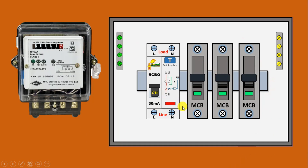Today through this video we are going to learn how we can do the connection of an RCBO in a switchboard. First of all, let us understand what is RCBO, after that we will do the connection.